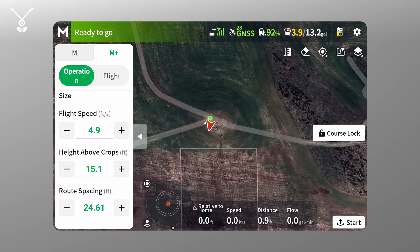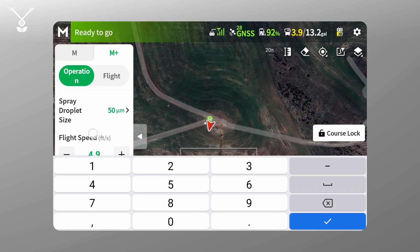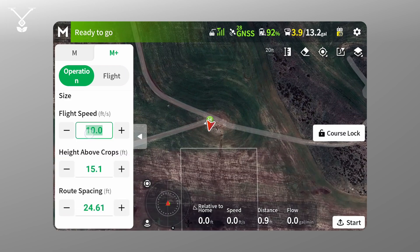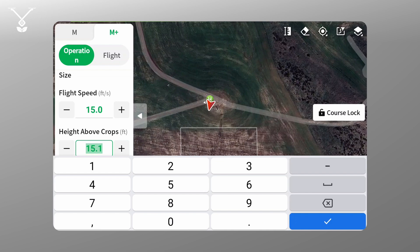Let's set the speed to 4.9, let's say 10 for the route spacing, and we'll go 15. And then height above crops we can keep that at 15.